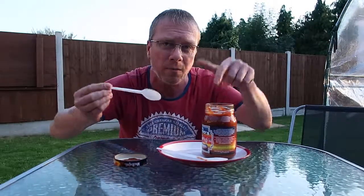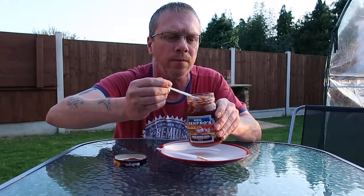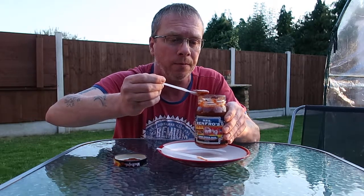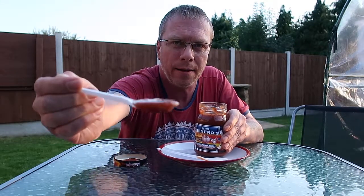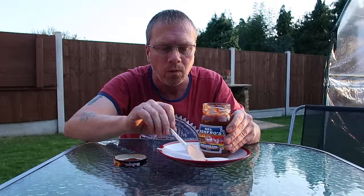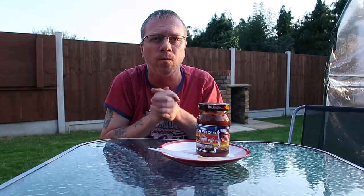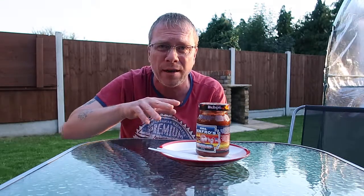I'll give it another go with a fresh spoon because I don't want to taint this by dipping a dirty spoon back into the salsa. Let's get some lovely chunks on it. Absolutely wonderful — really tasty salsa. Beautiful. It got the back of my throat there. For only one percent ghost pepper, there's a lot going on in there, I tell you, and it's got a real lovely smoky flavour to it as well. I don't know whether they smoke the peppers, but yeah, that is lovely.